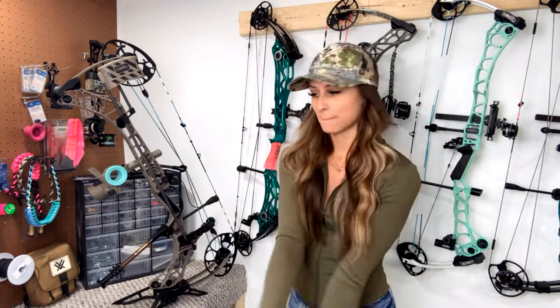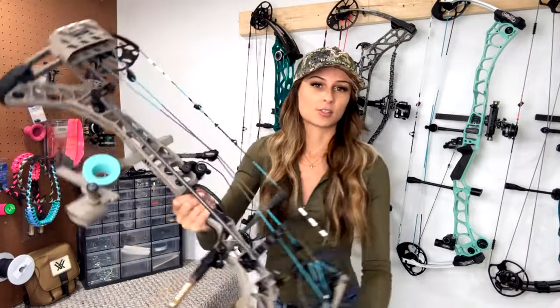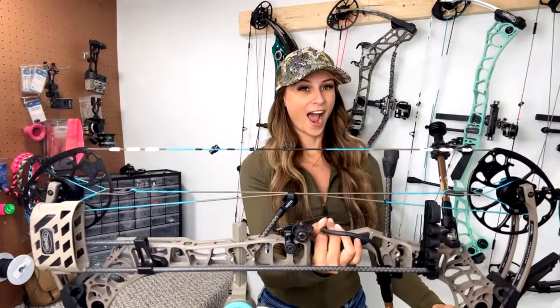What's up guys, it's Cheyenne and today I want to go over my hunting setup for 2023. Last year I was running the Prima - this lovely lady behind me - she will be my backup this year. Matthews came out with a new low poundage bow, not necessarily marketed towards women, but it works out great for us ladies in that 40 to 50 pound range. Just look at her!